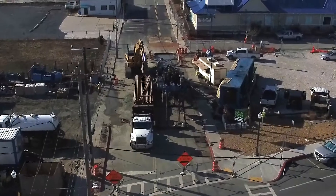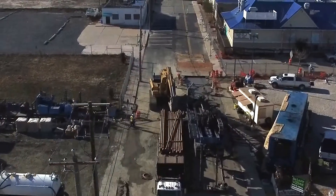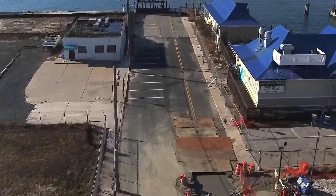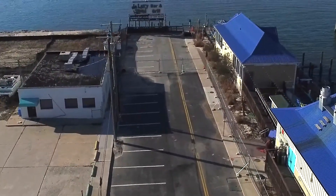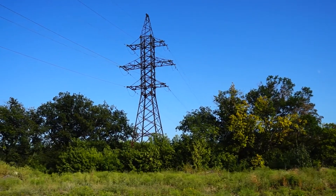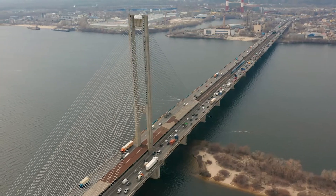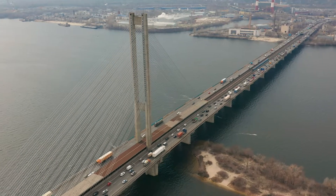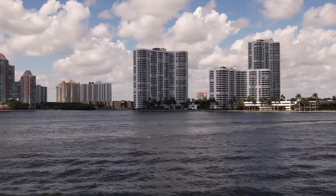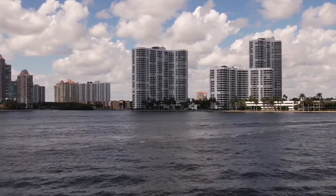In the power utility world, transmission and distribution lines are often buried rather than strung overhead. This is often done for reliability and resiliency reasons, to protect power lines from fire and extreme weather, or to facilitate line crossings of rivers, highways, and wetlands, where overhead lines would be cumbersome, prohibited, or preferred for aesthetic reasons to improve the appearance of the surroundings.